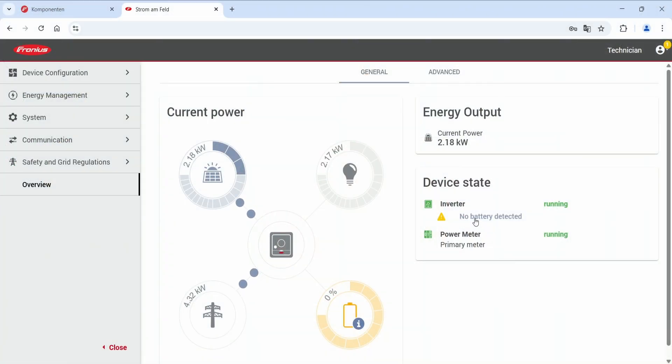After installing the Fronius Reserva and Gen24 Hybrid Inverter, update the Fronius Inverter to firmware version 1.36.1.2 so you can select the Fronius Reserva from the compatible components in the components page of the web interface. After the update, you can choose the Fronius Reserva as a component. Start the inverter on the AC side and open the web interface of your Fronius Hybrid Inverter — refer to the how-to video for connecting to the web interface.